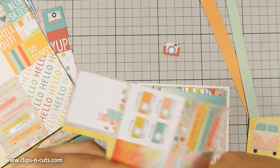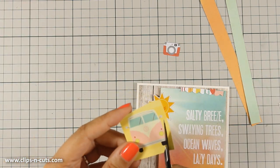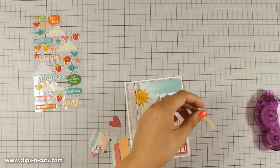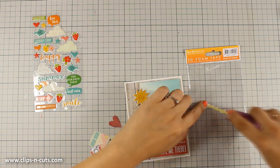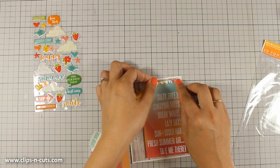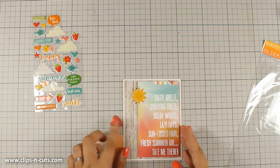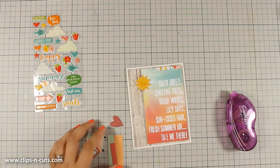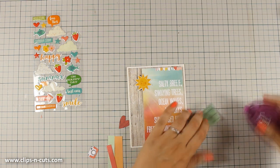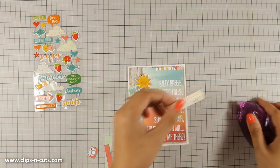So once I have everything cut out I am going to create the cluster. While I am cutting all those out, just to let you know that as always you can find a full list of all the supplies that I am using just below the video in the details area if you are watching on YouTube, or you can find the full list of supplies on my blog. There is also a giveaway running on my blog at the moment, so if you want a chance to win this card kit by Simon Says Stamp make sure to visit my blog and enter your name. You will find the link to my blog just below the video if you are watching on YouTube.